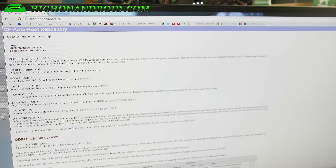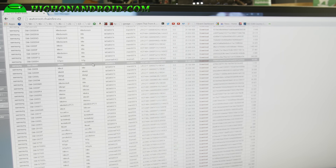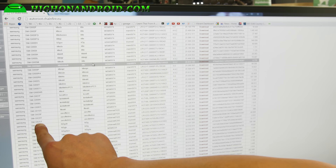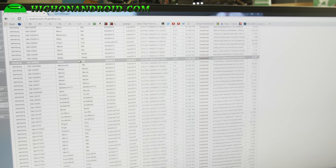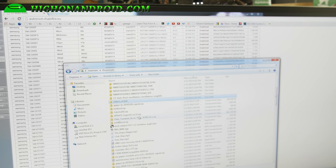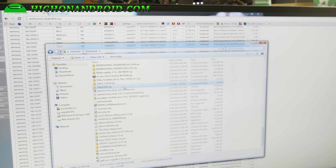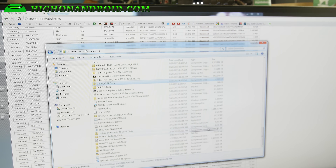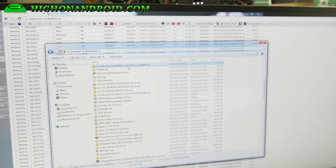Go to autoroot.chainfire.eu — I'll have links to this — and find your model number. For me it is SMG920T, that's for my T-Mobile S6. If you have a T-Mobile S6 Edge, it's SMG925T. Go ahead and download the file and click download. I already downloaded it. You'll also need to download the latest Odin program — if you have a previous version it's not going to work, I already tried it. Make sure you have the latest version, 3.10.6. You should also have downloaded the CF Autoroot file named something like cfautoroot dot your-model-number dot zip. Go ahead and double click that and extract all files.